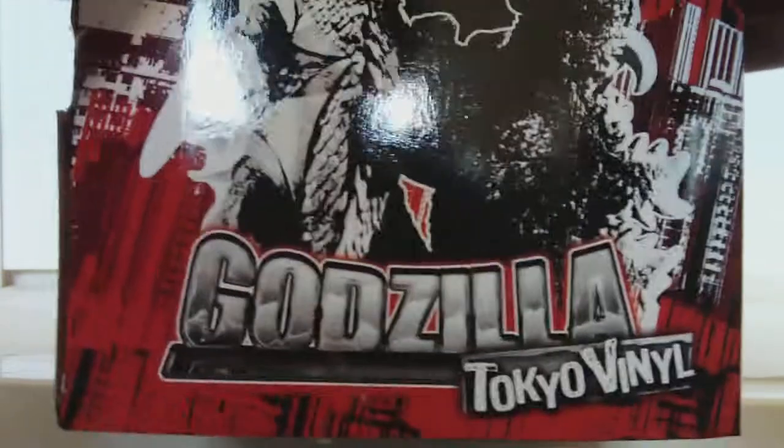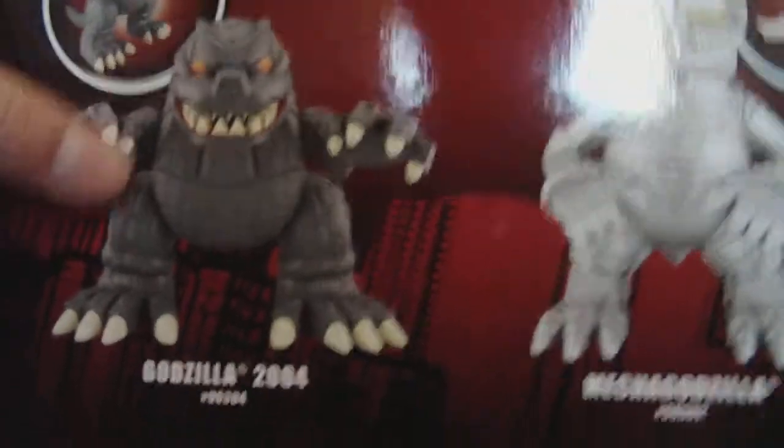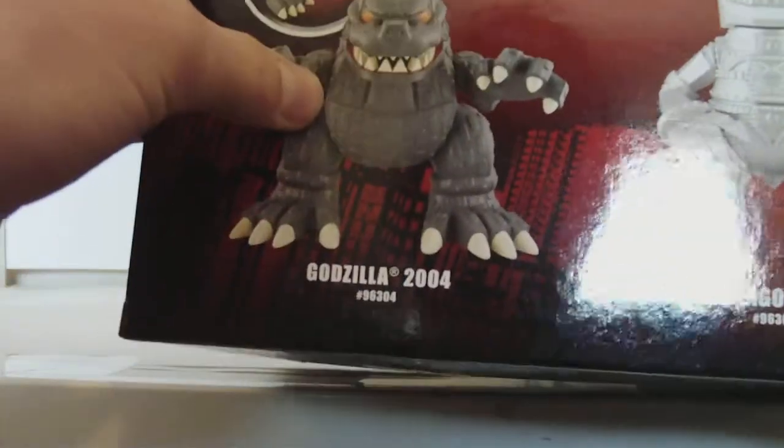This is Tokyo Vinyl. Here's the picture, a little bit bigger. In the back, it shows the other figure. So there's Mechagodzilla, which I have — it looks like the arm sculpt on that one is a little bit different; it looks more bent.